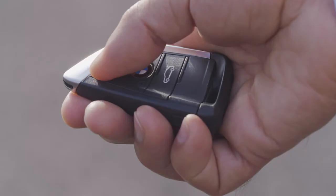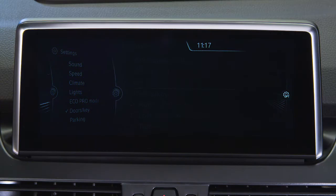Unlocking your BMW is a simple case of pressing the unlock button at the top of the key fob. You can choose whether to unlock all the doors or just the driver's door within the car's settings menu.